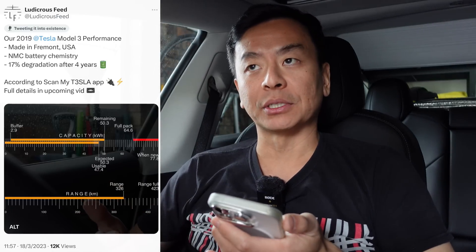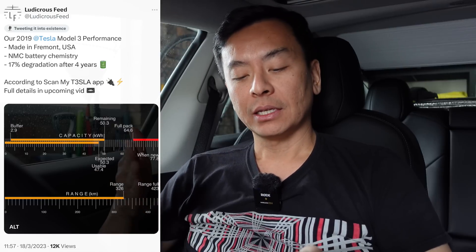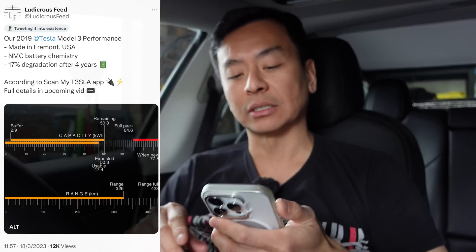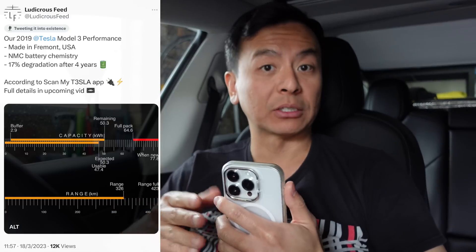Here I am in the Tesla Model 3, trying to channel my inner Bjorn Nyland today. I've got the ScanMyTesla app, which I want to go through with you. Before I do this, I just wanted to show you a tweet I posted about three days ago where I plugged in the OBD device and fired up ScanMyTesla — which by the way is $13.99 in Australia. I thought it was just plug and go, but you've actually got to calibrate your BMS first.